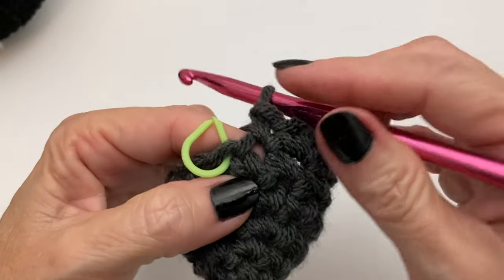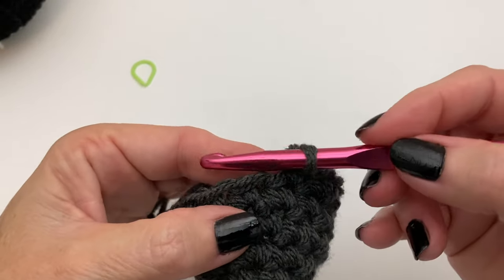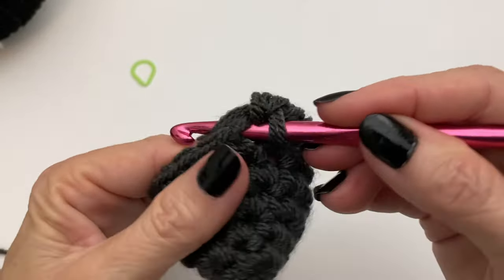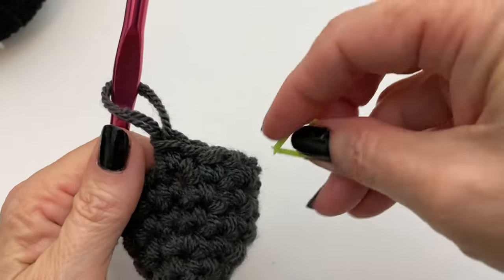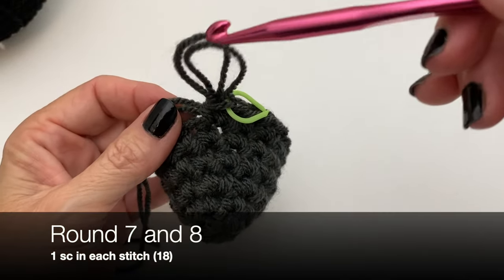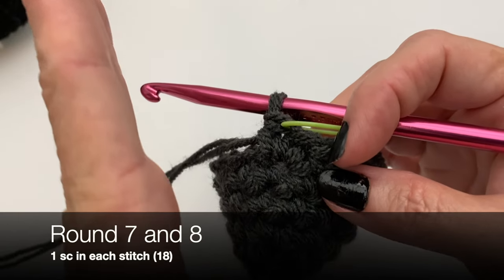If you don't finish on an increase, you know you've miscounted somewhere and need to recount. Go ahead and put your stitch marker back in place, check your count, and make sure you have 18. Now we're going to do two rounds of 18 to gradually build the hat.